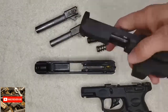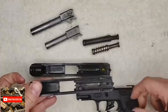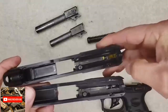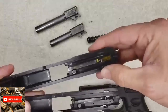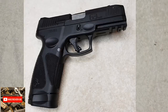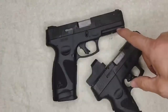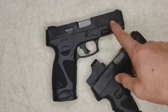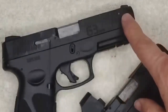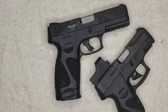Você pode ver que o percussor eu troquei na G2C e, com certeza, vou trocar também na G3. Você pode ver ela com o carregador de 17 e com o carregador de 15. Duas diferenças que podemos notar: porque o ferrulho é maior, eles colocaram ranhuras na frente. E o trilho Picatinny também é maior — então, para acessórios, ficou bem mais fácil.